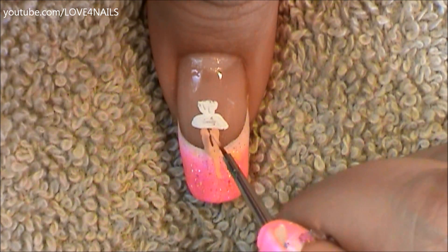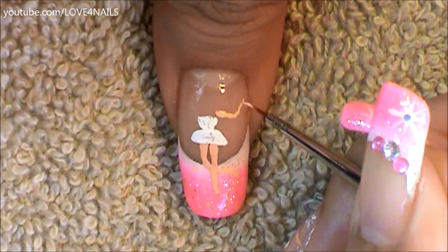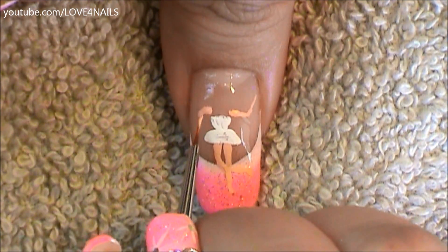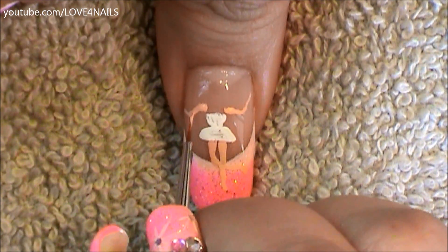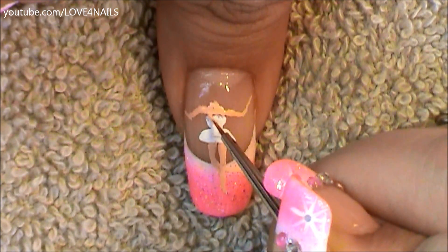Followed by this, it's time to paint the little arm. I'm going straight across and then upward, starting with a thicker line and ending with a thinner line. I'm going to do her other little arm exactly the same way. Now I'm going to be filling in her chest and neck area with the same exact color I used for her legs and her arms.